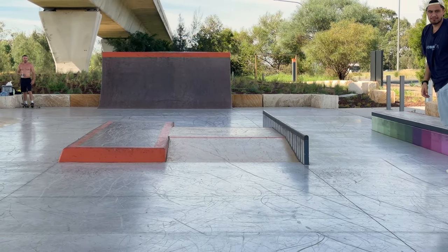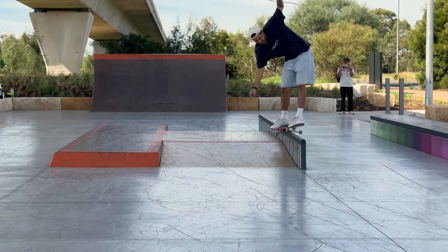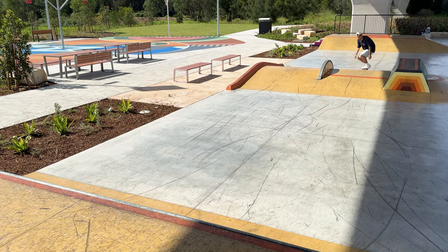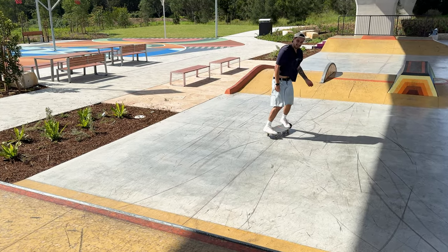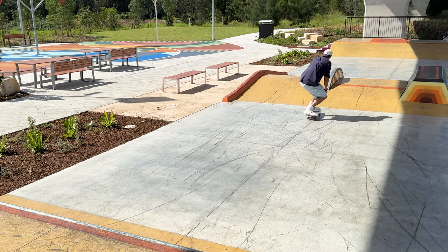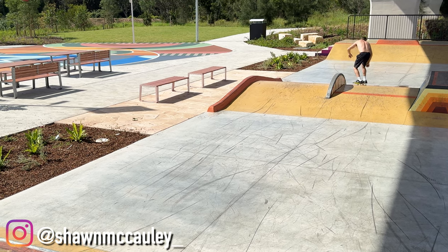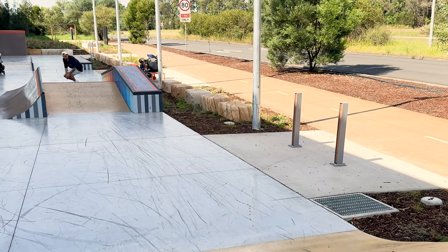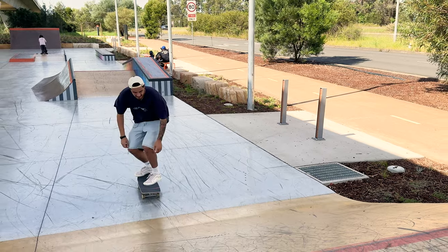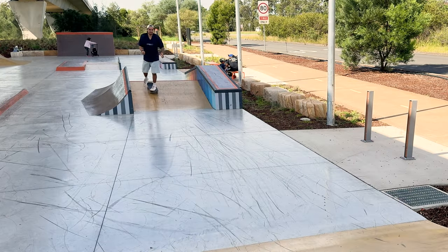Whoa, that's slippery — it just goes. It is much lighter for flip tricks.